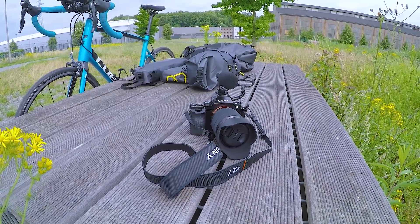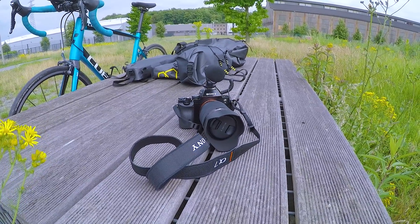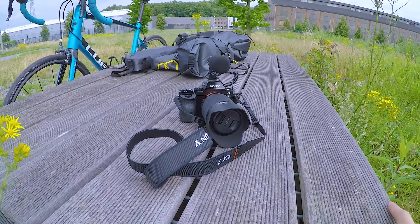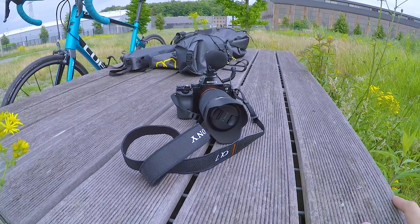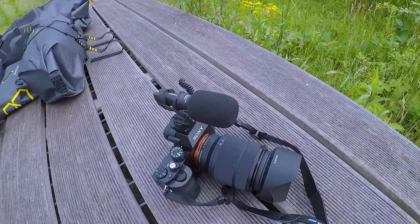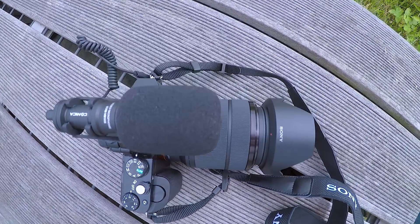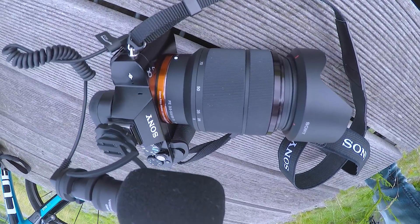Ich habe schon ein paar Fotos in ein Video eingebaut. Vielleicht mache ich dazu nochmal eigene Videos. Die Kamera hat 710 Euro für das Kit gekostet – Objektiv plus Kamera – und das Mikro nochmal 50-60 Euro. Für ein Vollformat ist das sehr wenig. Das Objektiv ist 3,5 bis 5,6er Blende, 28 bis 70 Millimeter – für den Anfang ist es okay.